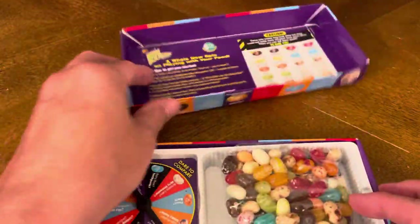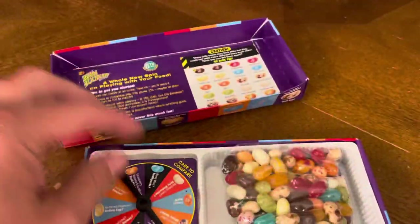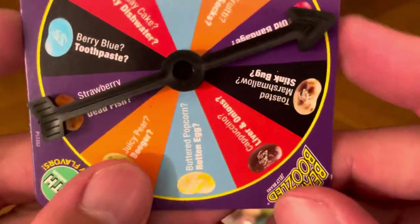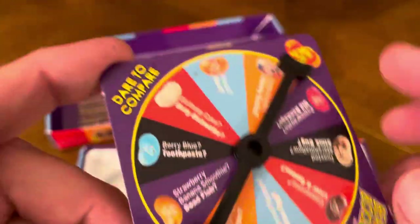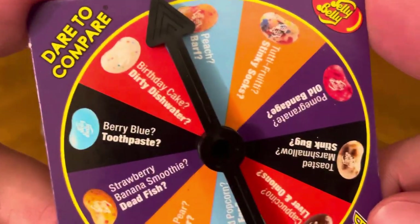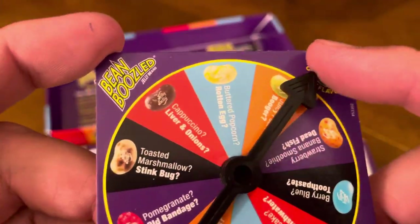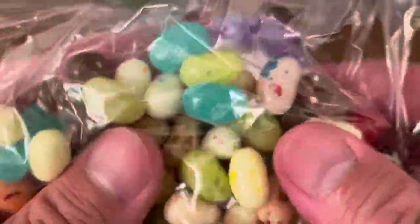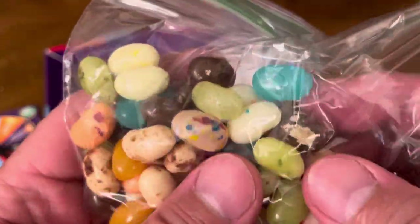I'm assuming you have to download the app and the rules and everything will be on there. You get the spinner and you spin — it says 'Dare to Compare, Jelly Belly Bean Boozled Sixth Edition.' You spin that and it lands on, say, blueberry — blueberry or toothpaste — so you have to eat the jelly bean that corresponds to the color it lands on. You've got all these jelly beans in different colors, so if you land on blue it could be the good one or the bad one.